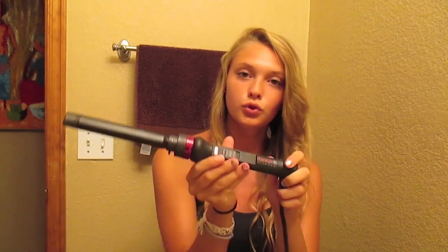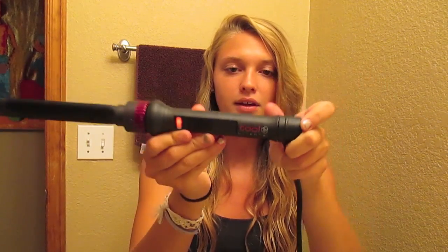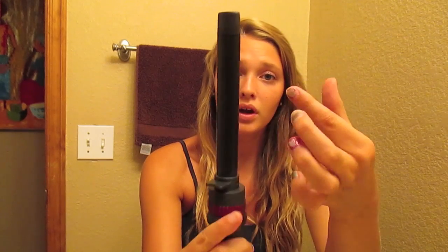Getting started, I use a Science Tool curling wand from Sally's Beauty Supply. I use the one-inch flat one — mine came with three interchangeable sizes.